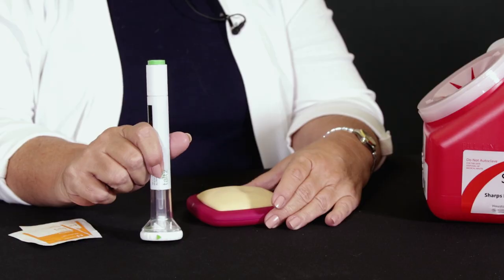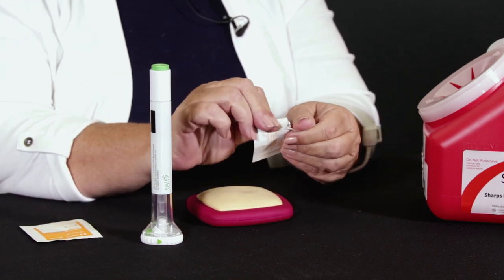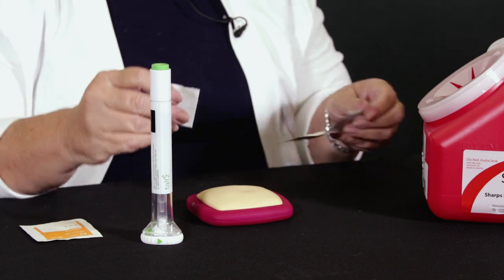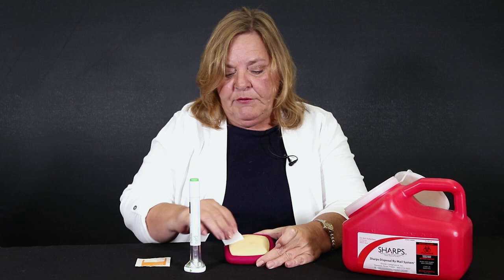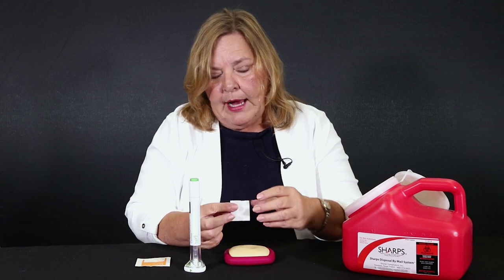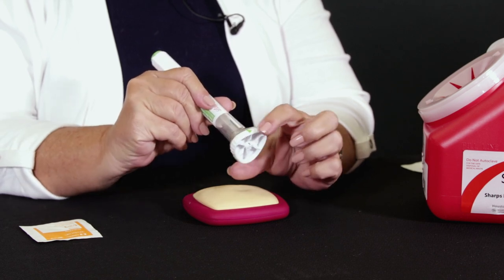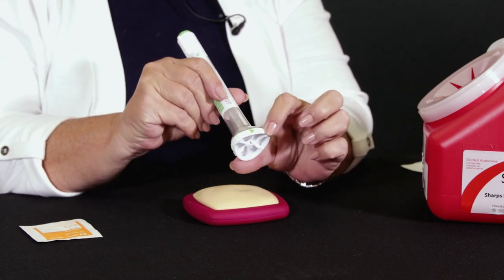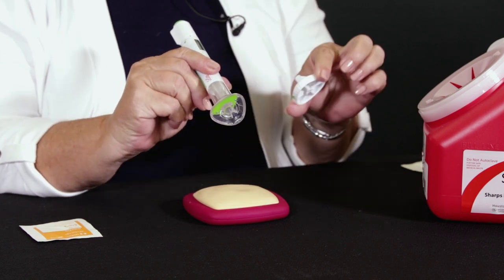So let's get started. You've decided where you're going to do your injection. Say it's your belly and you're going to clean that with an alcohol wipe. If you don't have alcohol wipes like this, that's fine — you can use rubbing alcohol and a cotton ball. The next thing you're going to do is take off the cap. There's actually a little arrow which points in the direction of the cap removal. It just twists right off.